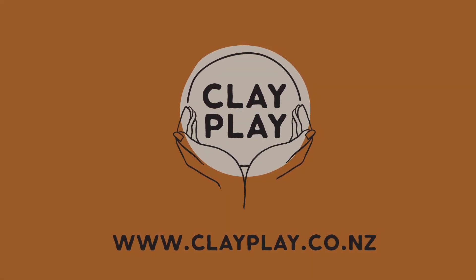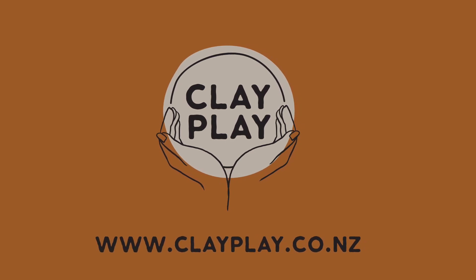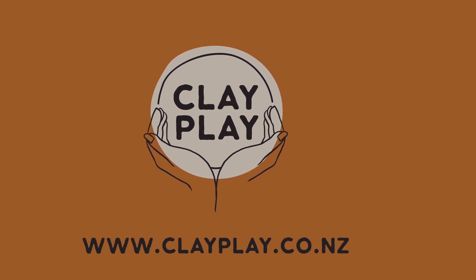Thank you for joining me for this tutorial. If you have any questions, please pop them in the comments below, or you can reach us over at clayplay.co.nz.